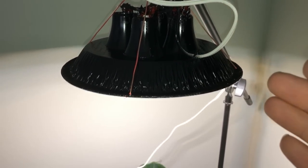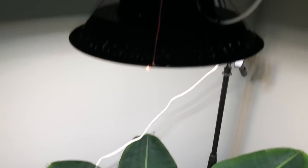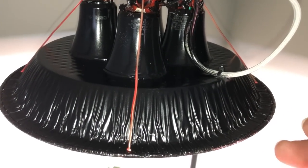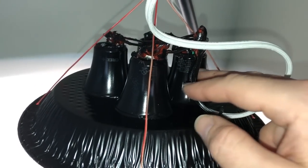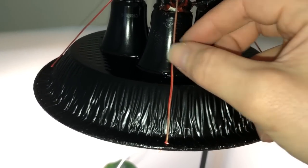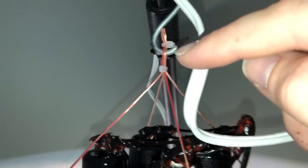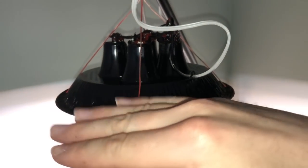Here's the finished light hanging over my dwarf Cavendish banana tree — the light looks very natural. A few finishing touches: the electrical cord is zip-tied to the hood so it doesn't move around, and I used some thin-gauge speaker wire that runs up to zip ties connected to an S hook. On the bottom side of the hood, little knots allow you to adjust the level of the hood.